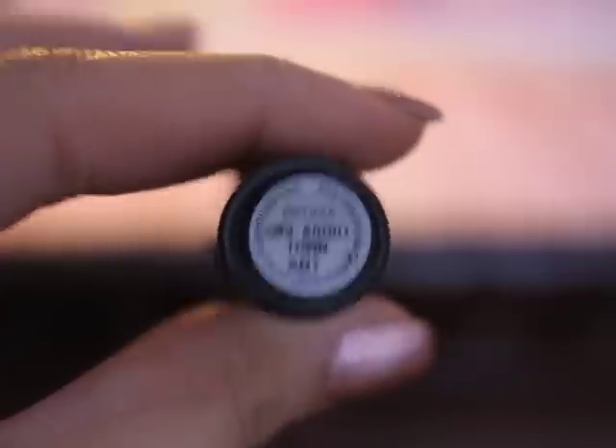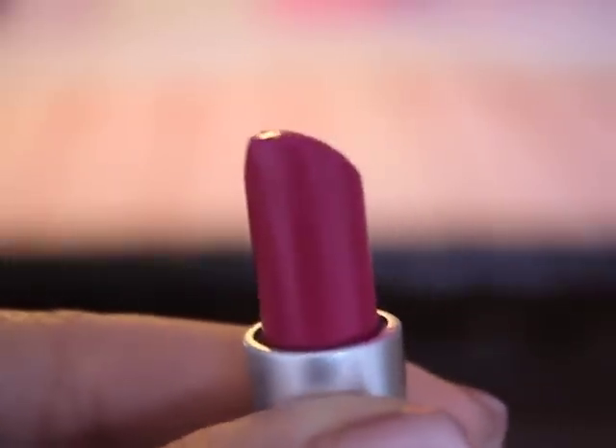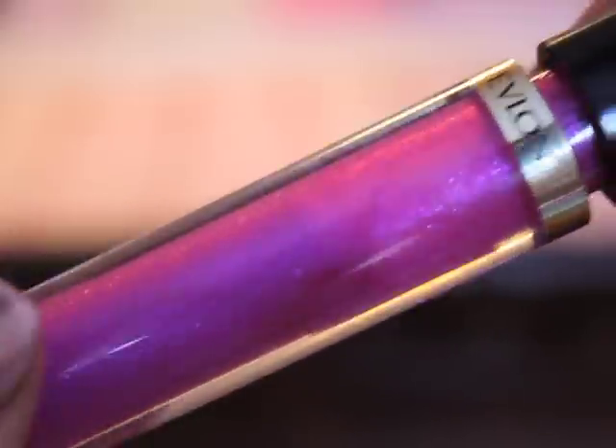Moving on to the lips — and that's actually all for the eyes — I'm going to be using a pink lipstick, Girl About Town from MAC. I'm going to be dabbing that on. Then to clean all of that up, I'm going to go in with my Revlon, which has a pretty sparkly fuchsia and purple look to it.